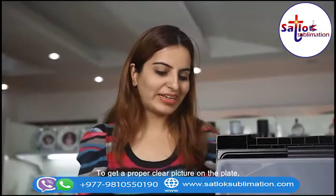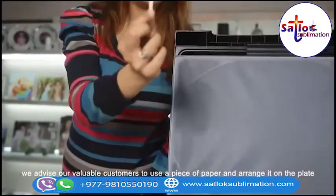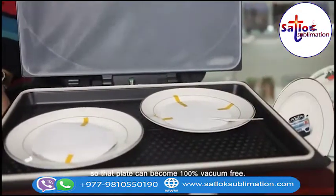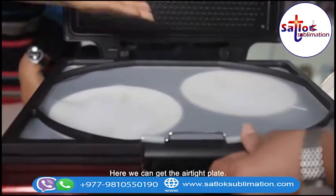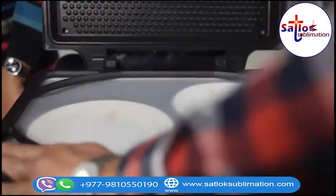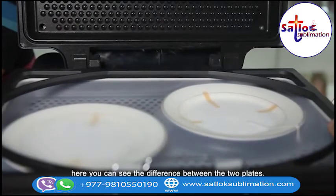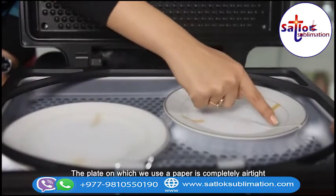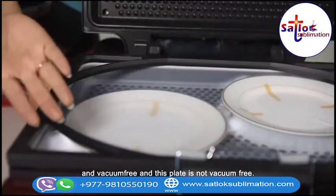To get a properly clear picture on the plate, we advise our valuable customers to use a piece of paper and arrange it on the plate so that the plate can become 100% vacuum free. Here we get the airtight plate. You can see the difference between the two plates — the plate on which we use the paper is completely airtight and vacuum free, while this other plate is not vacuum free.